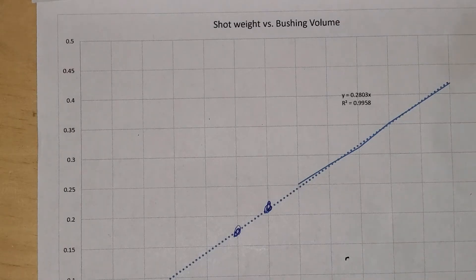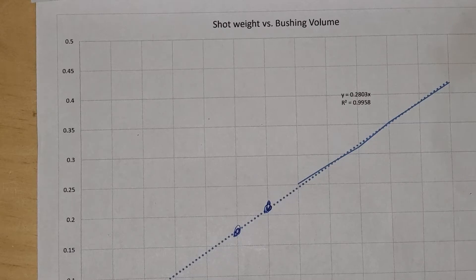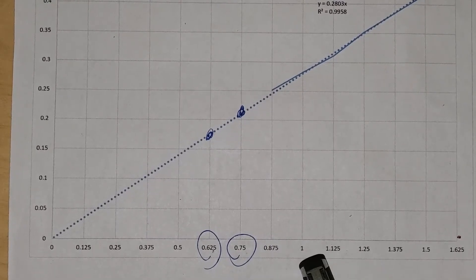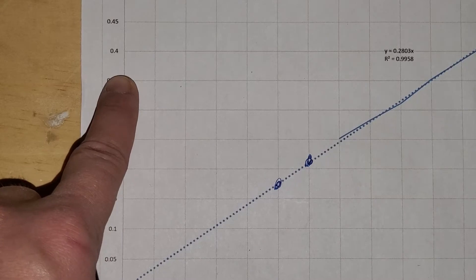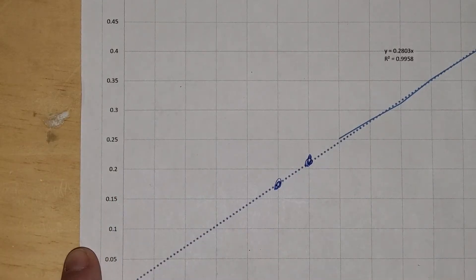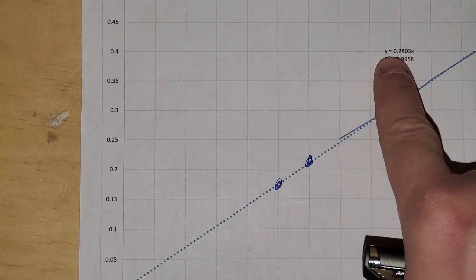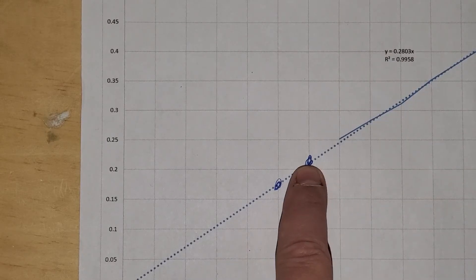This is what I do for a living. I'm a mathy person, so if you're not a mathy person, you're not going to like this. But here goes. I actually measured every shot bushing in a LiloDoll 2 — the one and a half ounce, the one and three eighths, the one and a quarter, the one and one eighth — and I plotted shot weight versus bushing volume. I measured the radius and the height and came up with the volume, plotted these points in Excel, and did a least squares linear regression, which gave me an equation: Y equals 0.2803X, where X is your shot bushing weight and Y is your shot bushing volume.